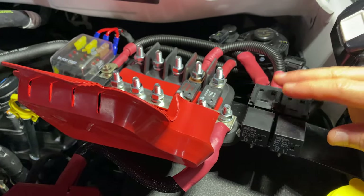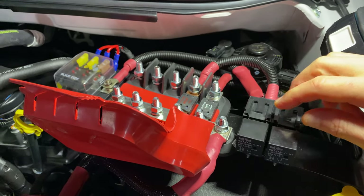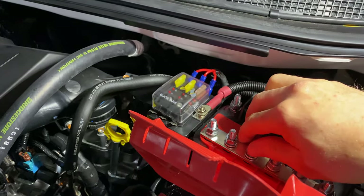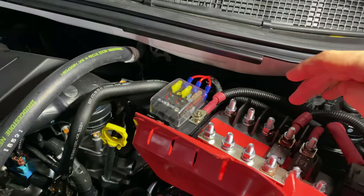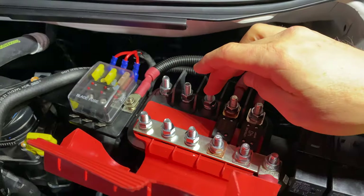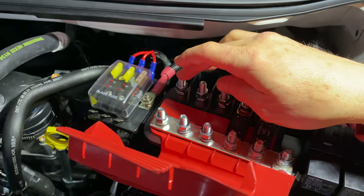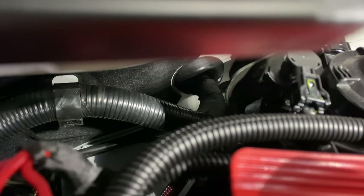Those two relays switch with the ignition — and I mean ignition, not accessory. I've also got my lines run off there, and over here I've got a switched blade fuse system that I can run small items from. One relay will run my dual battery, one will go to the trailer, and one will go to the Stedi 3303 light bar.